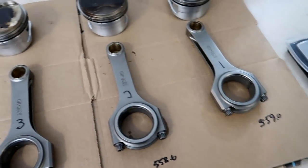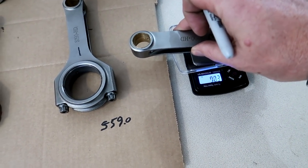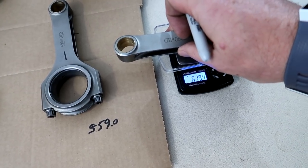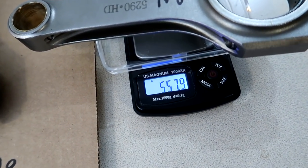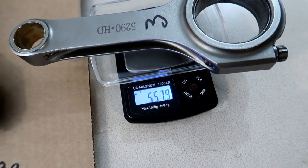The thing with the scale — you don't necessarily need one that's going to be perfectly accurate, because it doesn't really matter what they weigh, as long as the scale is repeatable. So as long as you get the same results each time. That one is 557.9.